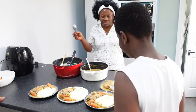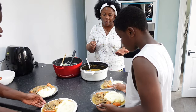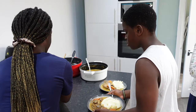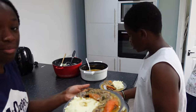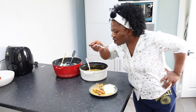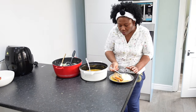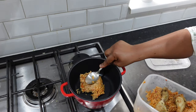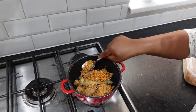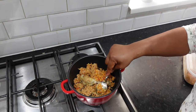Thank you, Mommy. Mommy, do you turn the serums off? I'm hungry. Are you so hungry? Let's eat. I'm hungry, you're hungry. I'll cook.